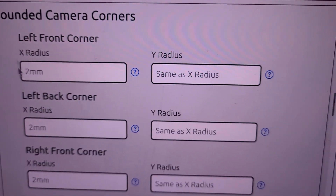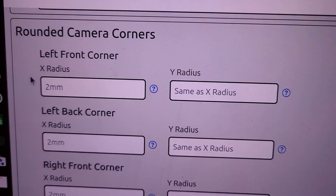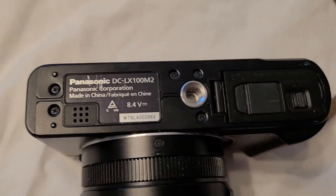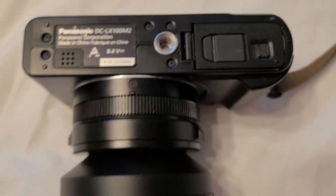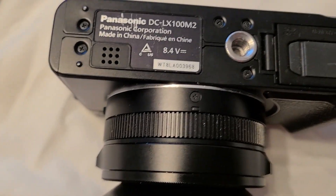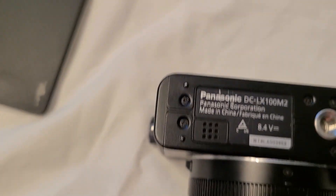Next, we're going to measure the rounded camera corners. Most cameras have rounded corners like this one does. What we could do is just leave all those fields blank if we want to, and that will give us a two-millimeter radius.